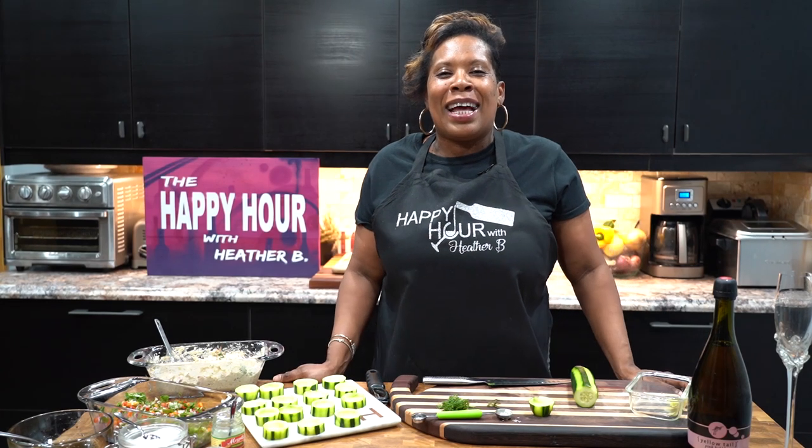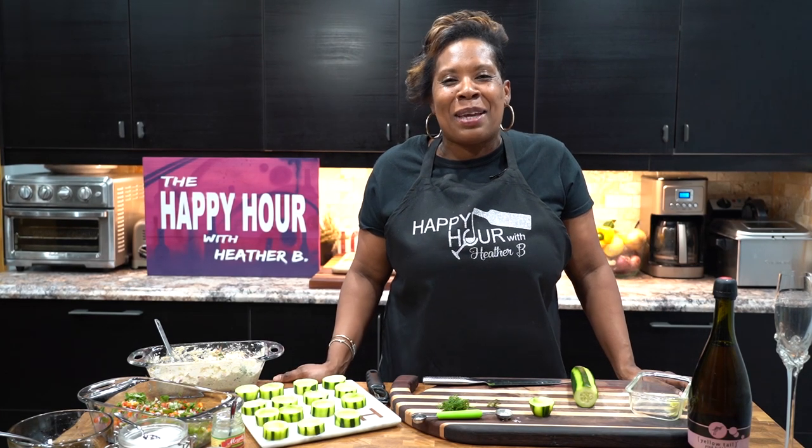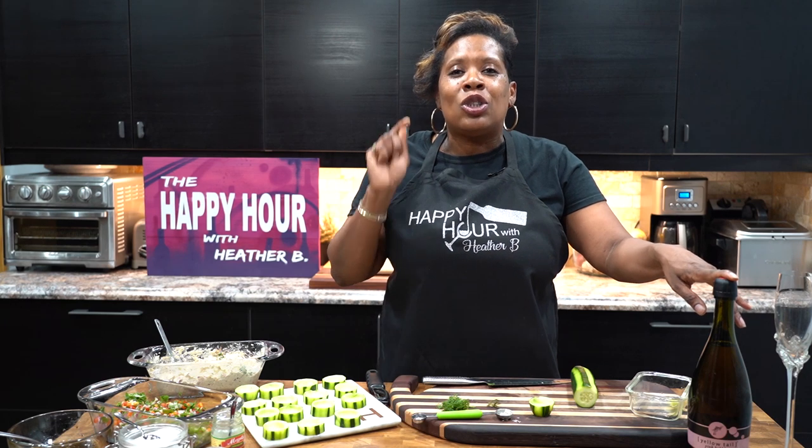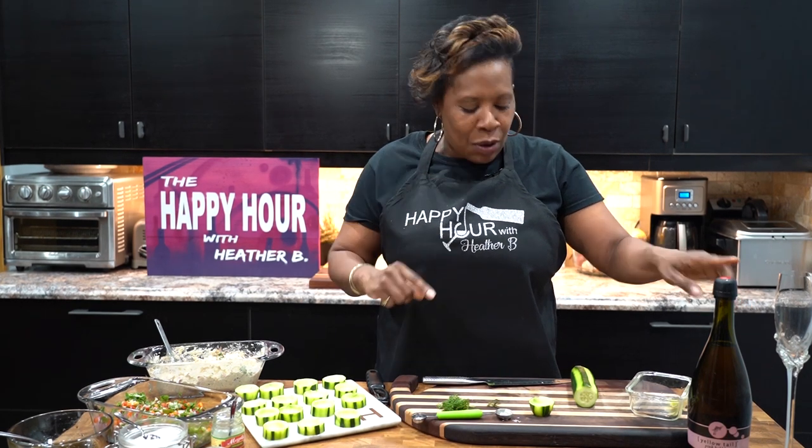Welcome to the happy hour everybody and our $21 and under segment. I'm so excited about this episode because we were able to do not just a drink but adding two appetizers for under 21 bucks. Let me tell you how I did it.